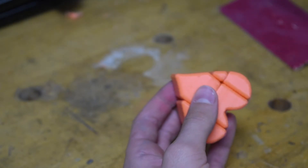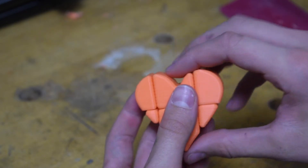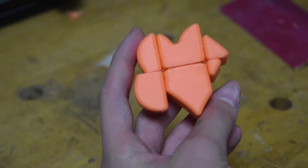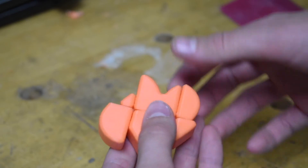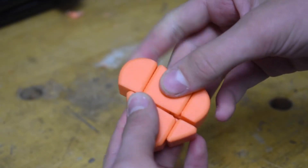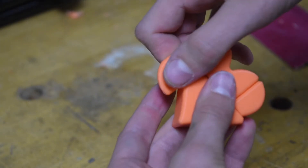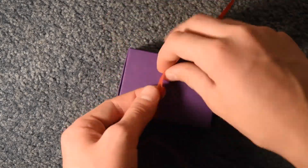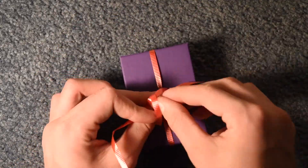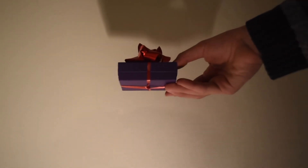Remove the tape and the puzzle is complete. Now you can try solving it. If you want to, you can wrap it up and give it as a present. Happy Valentine's Day!